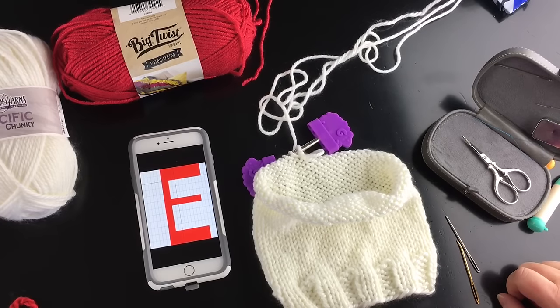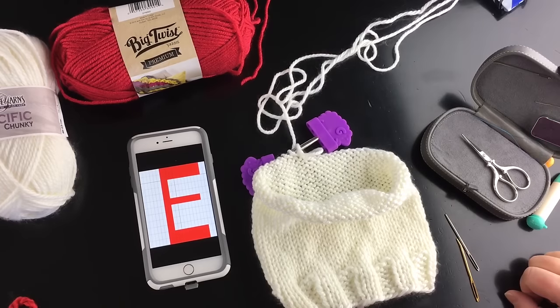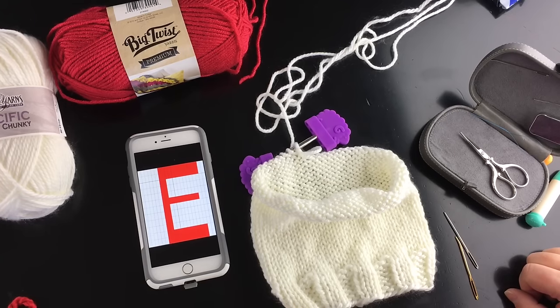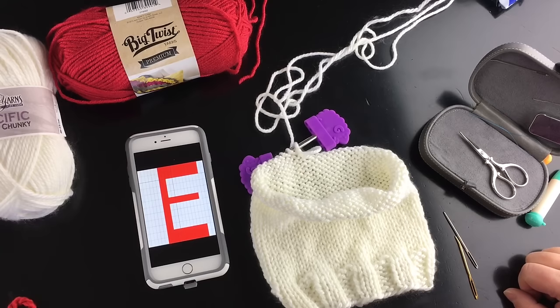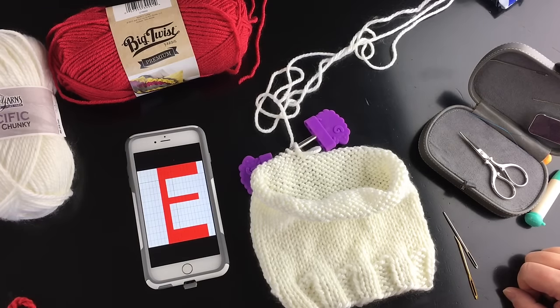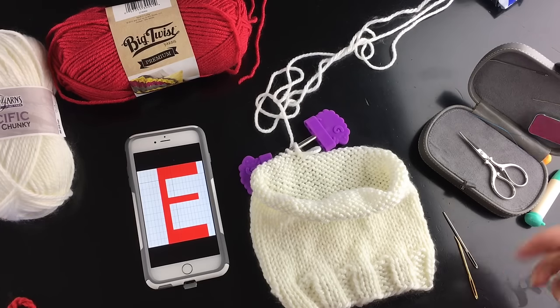Can you tell me why we're making a white beanie with a red E? This is for a new movie called Eddie the Eagle. It's about a young man, Eddie Edwards, with the dreams of being an Olympian who never stopped believing in himself. We are making this in his honor and working on a contest, but we want you to learn how to do this.